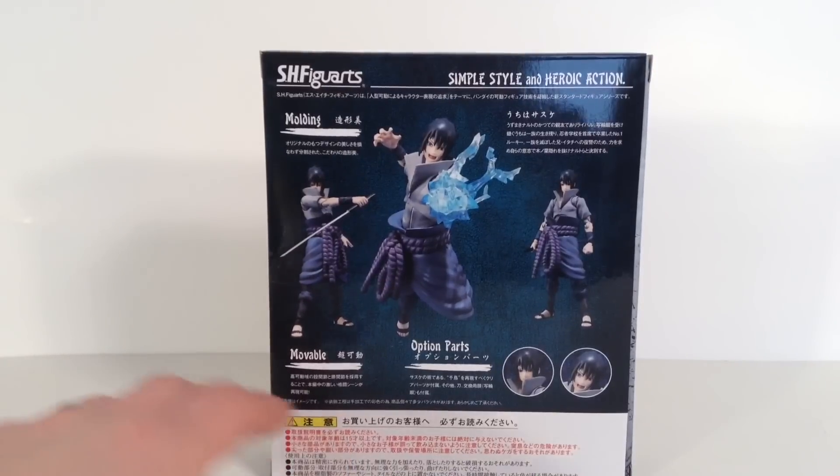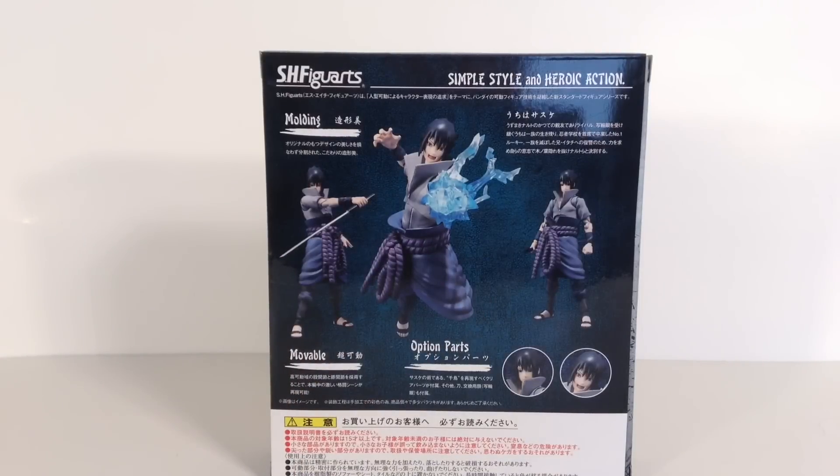The back of the packaging shows a bunch of different poses you can get him into, along with his accessories. But anyway, that is the packaging. Let's get this figure open and take a closer look at Sasuke.